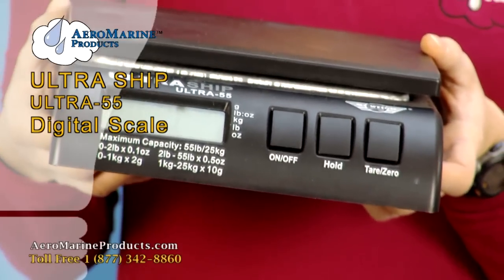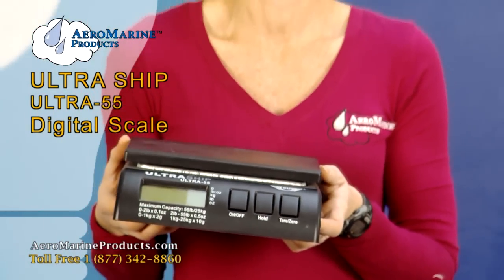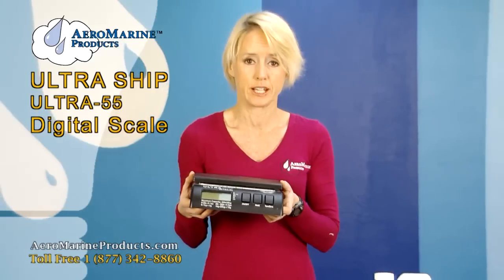This is the UltraShip Digital Scale. We sell it at the Aeromarine Products website and I'm going to show you today how to use it.